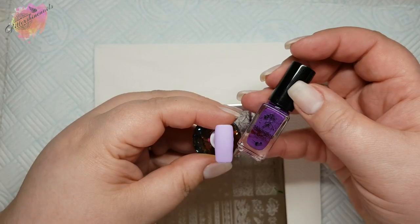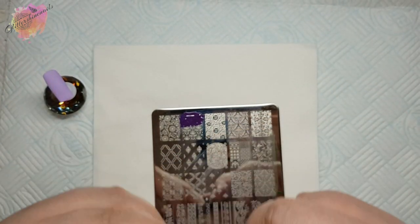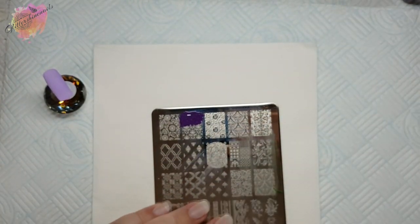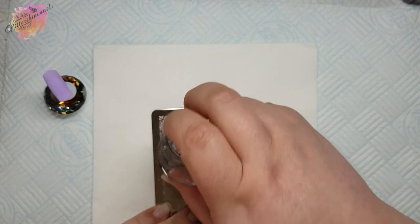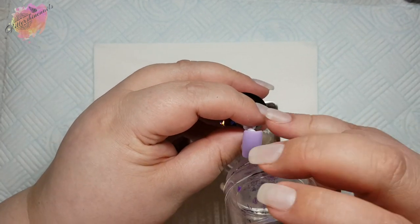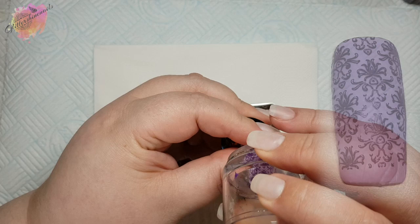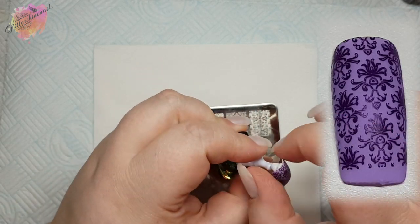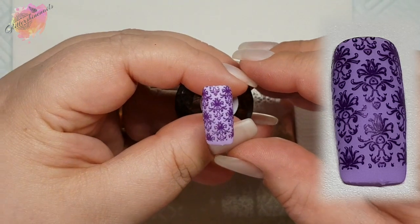For the next swatch I'll be using a lilac coloured nail tip along with a dark purple stamping polish. This damask image is so pretty and there are a lot of other images on L03 that would work beautifully alongside it. I personally love damask images and this is why I chose to use it in my mani — I can see it being a well used image for me, that's for sure.